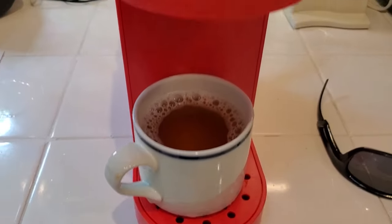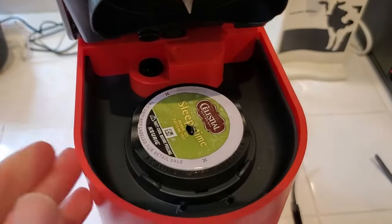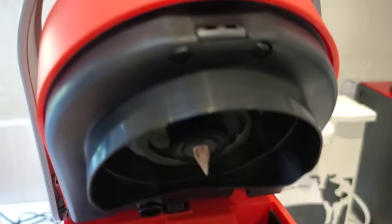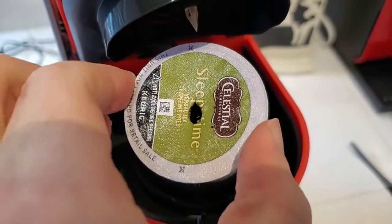Now we've got our delicious hot cup of tea. We can go ahead and open the top here — just carefully, it's going to be hot, so let it cool down for a bit. When it's ready, you can take this K-Cup straight out. Be careful, there's a little pokey part up there. Take this out and it can be disposed of or recycled.